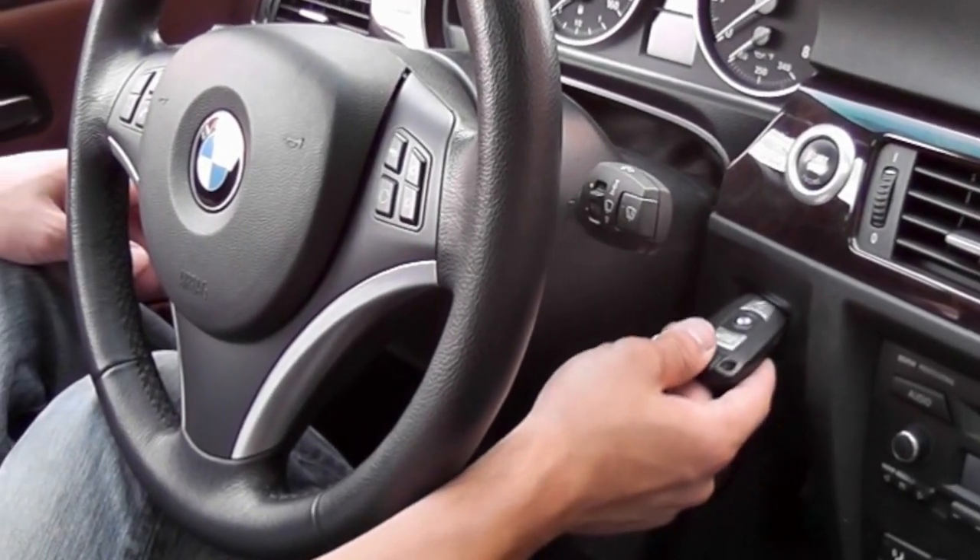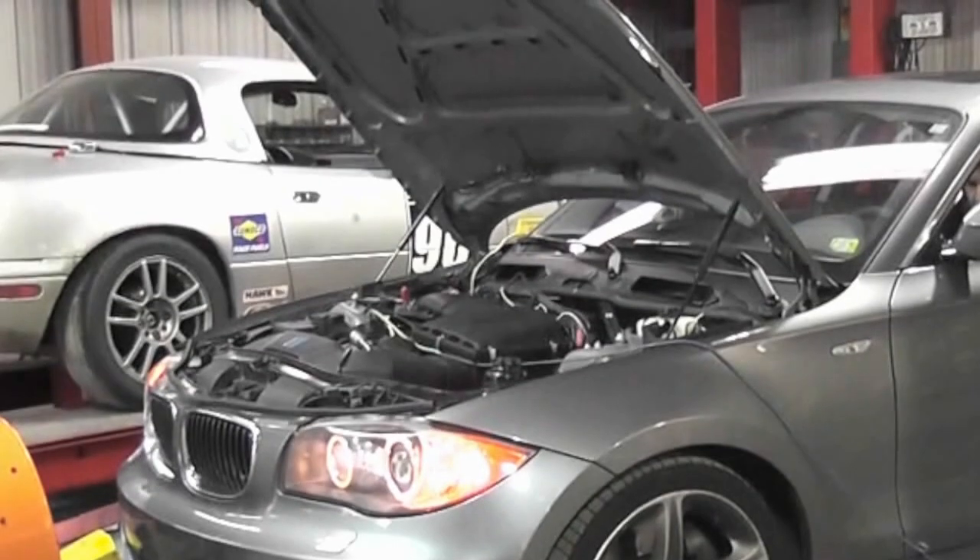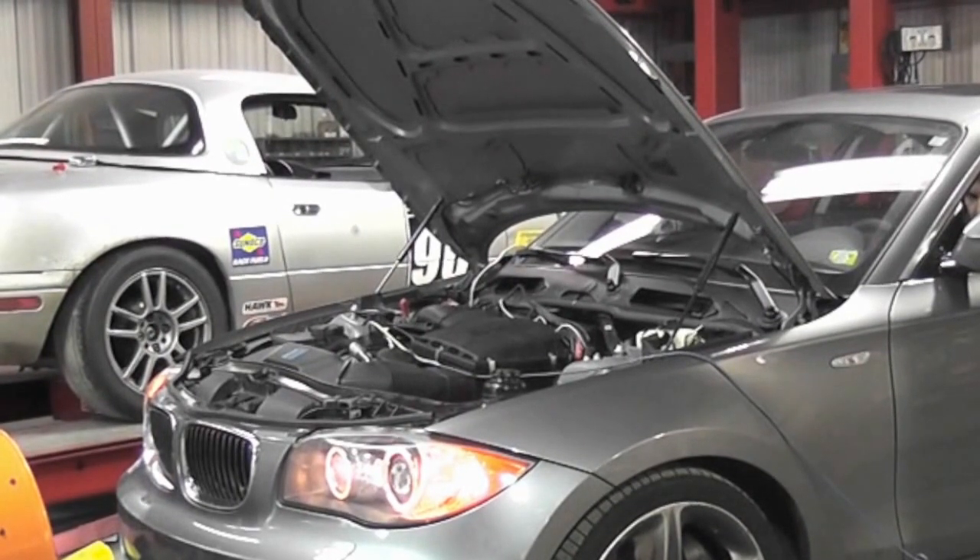First, remove the key out of the ignition. There should be no lights on on the dashboard. Next, open your hood.